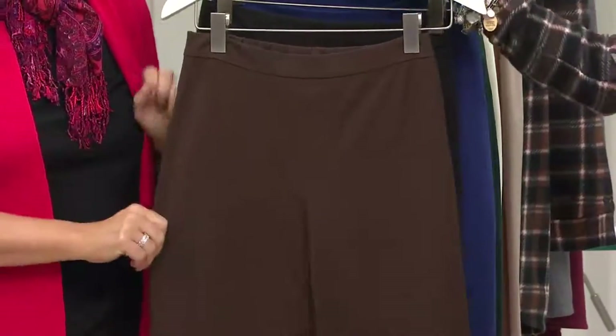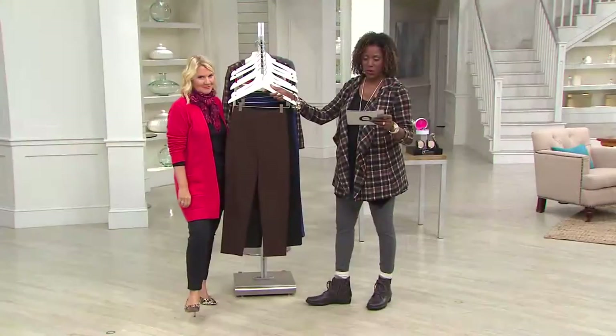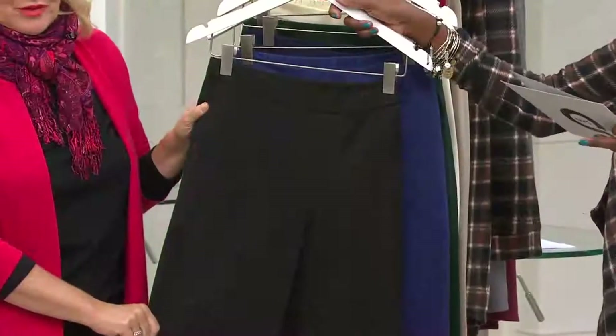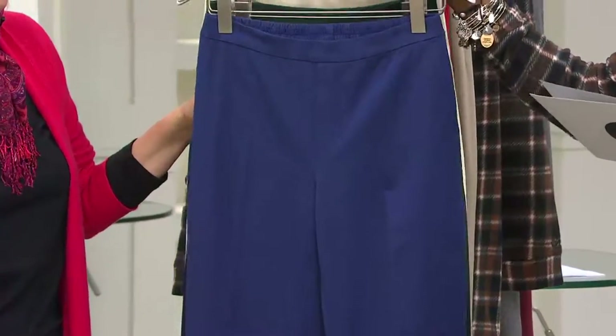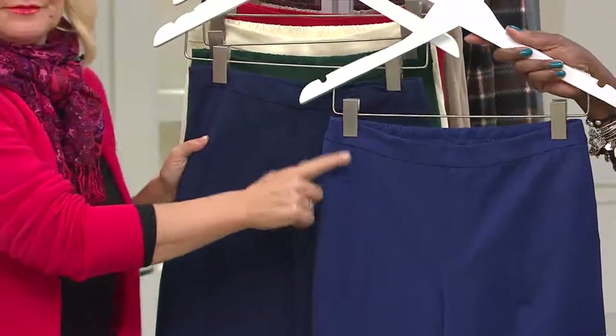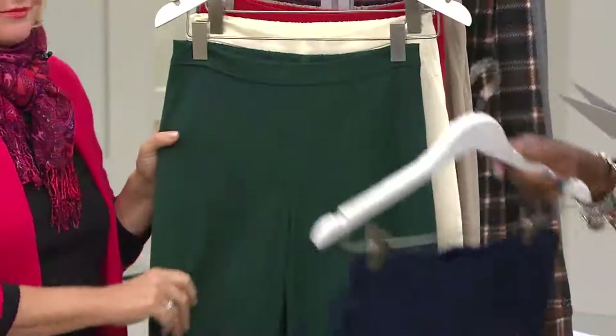We've got a boatload of colors. Your inseams are petite at 25 inches and regular at 28. We have black — start with the black if you haven't tried the 24-7 stretch before. We have deep blue and we have dark navy, and I'm putting them side by side so you can see the difference. Deep blue, navy.